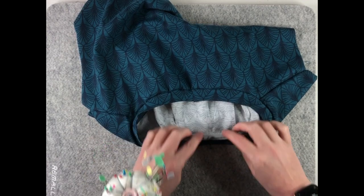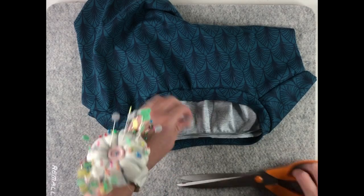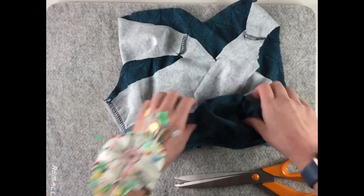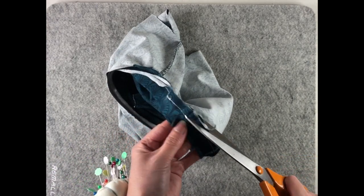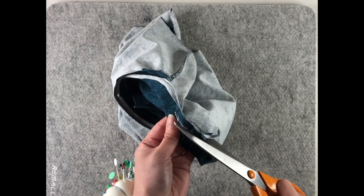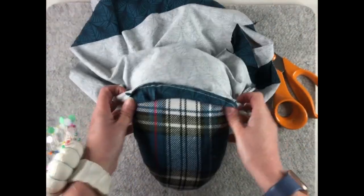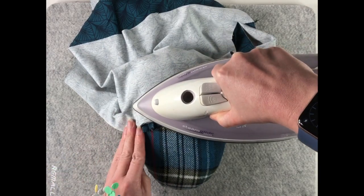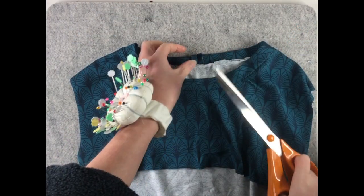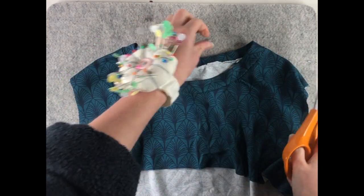I'm going to trim the seam allowances first — trim them to about half — then press them up towards the neckband. Once that's all pressed, I'm going to trim off the corners of the seam allowances at the centre back as well, just a little bit.